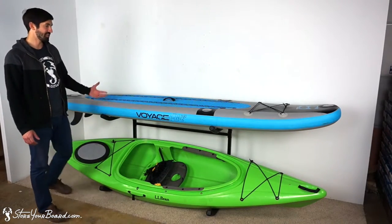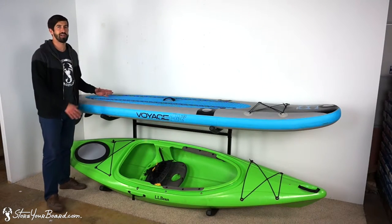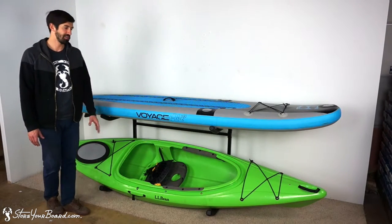As you can see, the rack is pretty compact. It'll fit in a nice smaller spot in your garage, maybe a basement, or out on your deck.